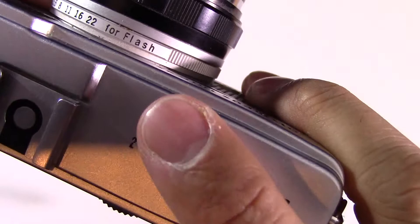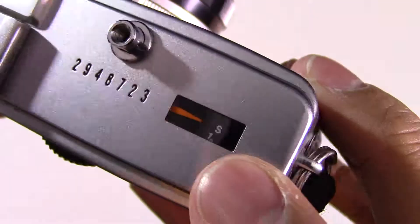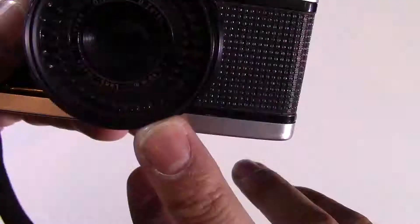There's the shutter, which is metallic and similar to the other Olympus I've got. This will let you know what frame you're on. It has a hot shoe for a flash — as you'll see, it doesn't have a built-in flash — and it also has a remote release. It's a four-element Tessar lens, which is impressive.